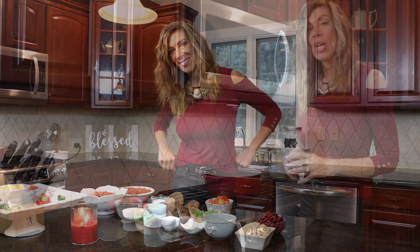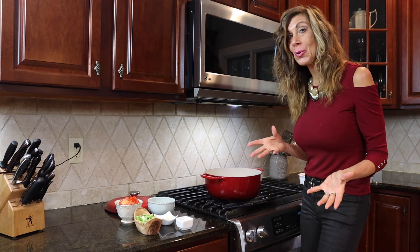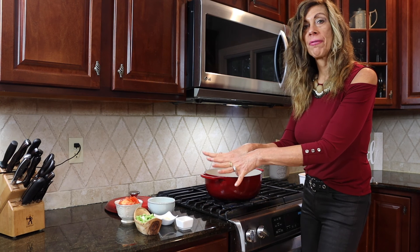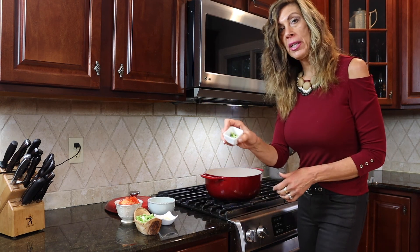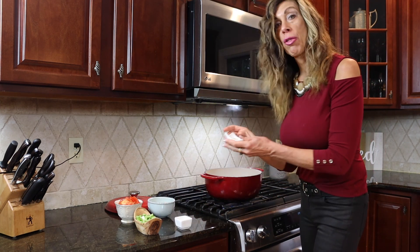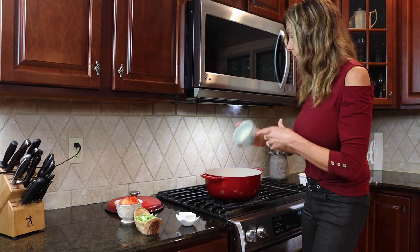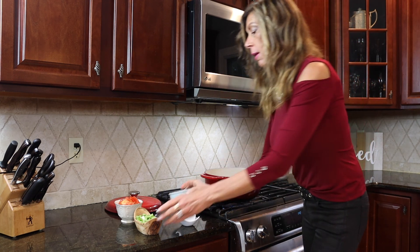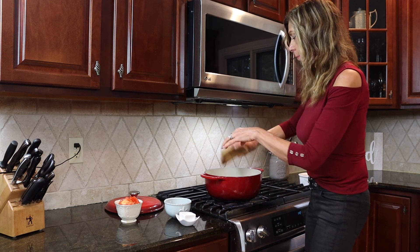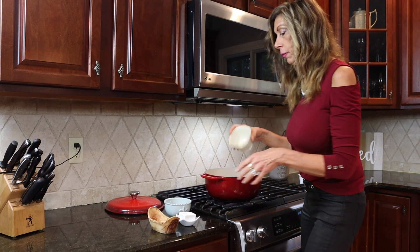We put some extra virgin olive oil — or canola oil — about two tablespoons in the pan, and now we're going to soften our vegetables first: the jalapeño, about three cloves of garlic, one medium onion, and the whole green pepper. I also happen to have those tomatoes so we're going to throw those in too.